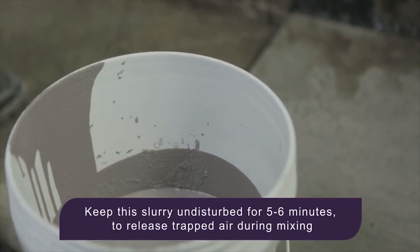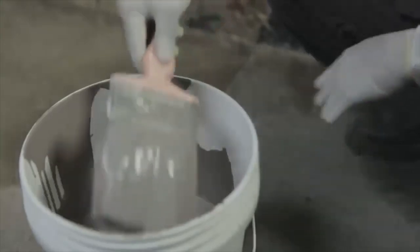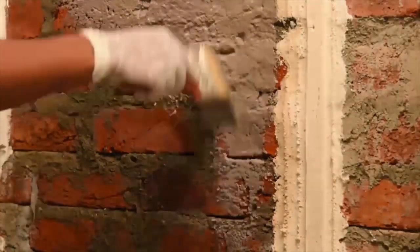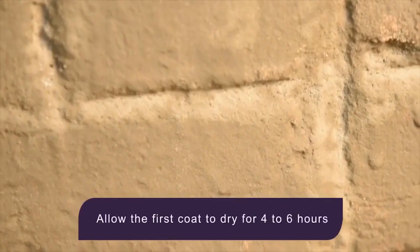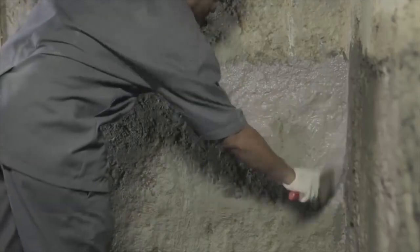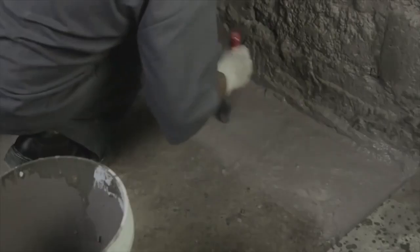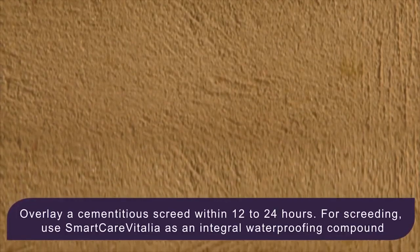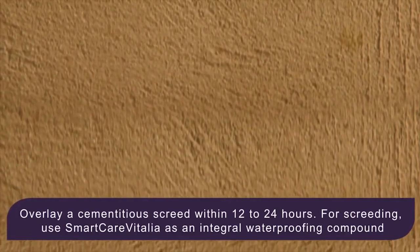Leave the mixture to rest for five to six minutes for trapped air bubbles to escape. Then apply a single coat using a brush or roller in one direction, and leave it to dry for four to six hours. Subsequently, apply a second coat perpendicular to the direction of the first coat and leave it to dry.